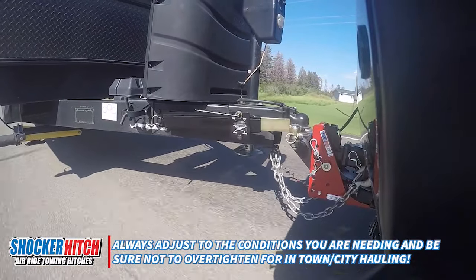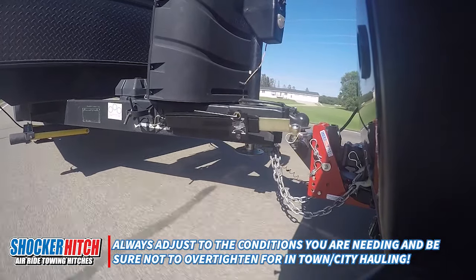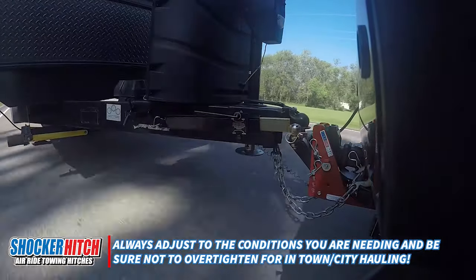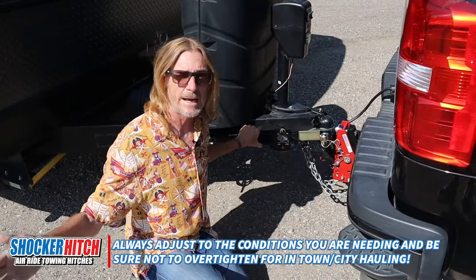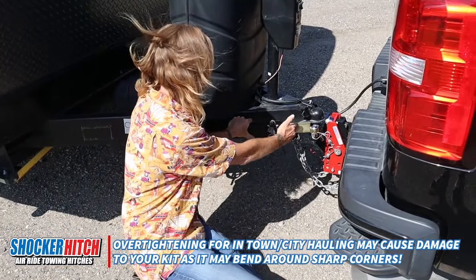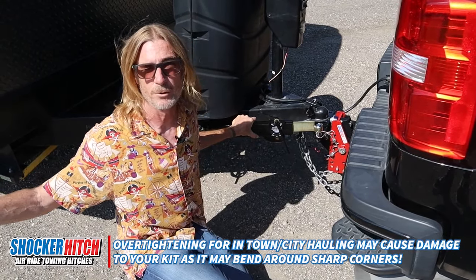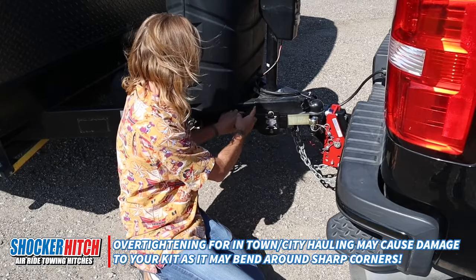A couple of things to keep in mind: obviously if you're pulling a big trailer and bucking a wind, you might get some sway issues, so you'll want to tighten this depending on the wind and how much sway control you need. However, if you're around town, loosen them up, because if you take really tight corners you're going to bend this. These aren't really meant for tight quarters — they're meant for sway control going down the highway.